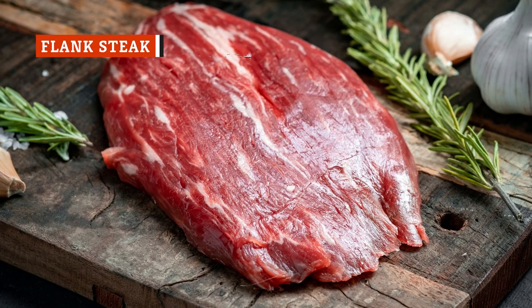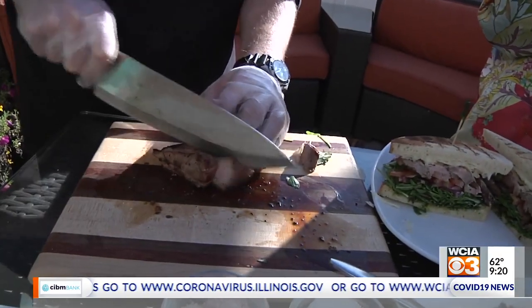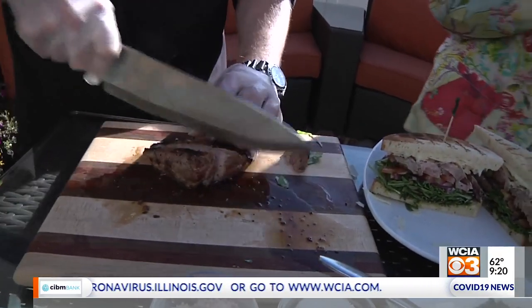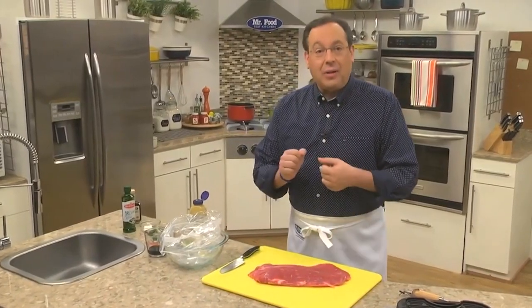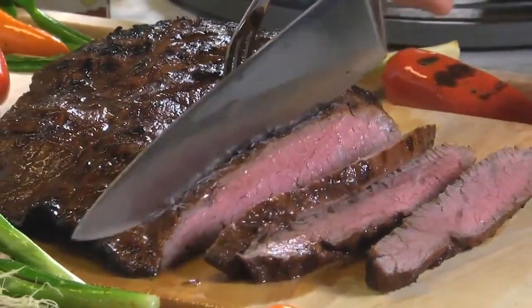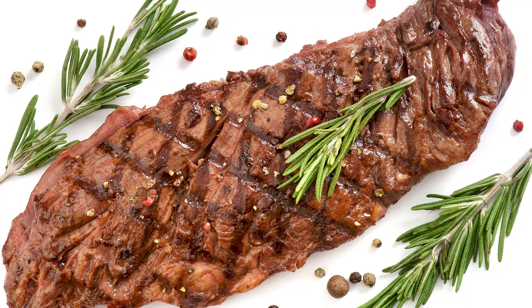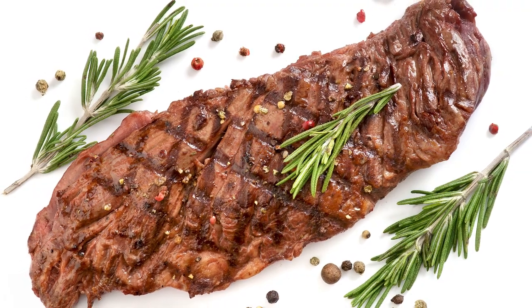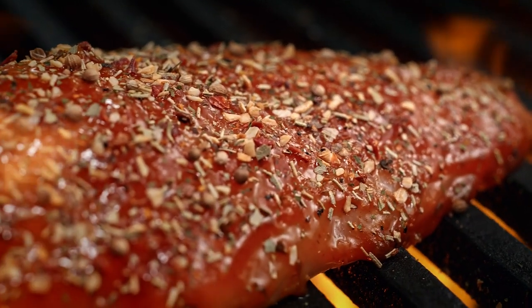Flank steak comes from a cow's abdominal section. It's quite lean and has an unfair reputation for being tough. The texture of a piece of flank steak has everything to do with the skill of the person cooking it. It can be tough if it's mishandled, but it comes out wonderfully tender when prepared the correct way. According to the Kansas City Steak Company, flank has a robust, beefy flavor, so it's an excellent cut of steak to eat if cooked with care. There are two ways to cook a flank steak to make it tender. The first is to sear it or grill it quickly, cooking it to no more than medium — medium-rare or rare is even better. After cooking, slice it against the grain to ensure a tender mouthfeel. Flank steak loves marinades, so it's never a bad idea to give it a bath before cooking.